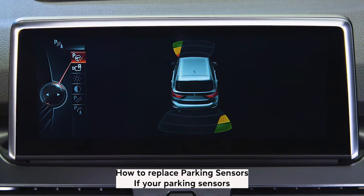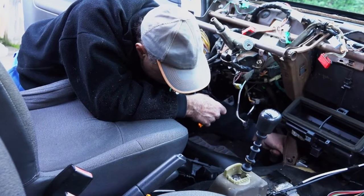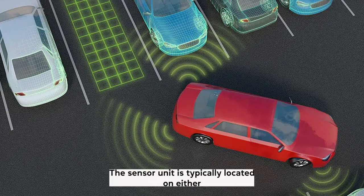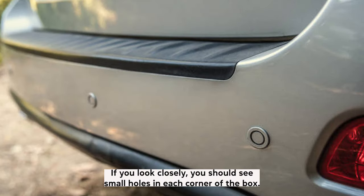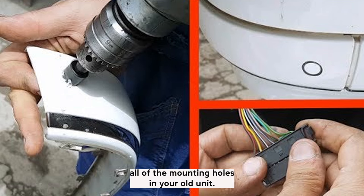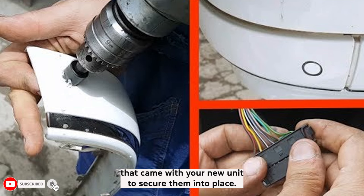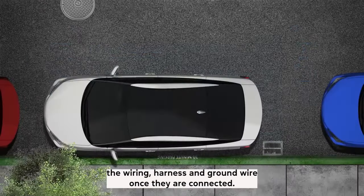How to replace parking sensors. If your parking sensors are not working properly, you may need to replace them. This can be done either by replacing the entire sensor unit or by replacing the individual wires. To replace the sensor unit, you will first need to locate it — the sensor unit is typically located on either side of the rear bumper in a rectangular box. If you look closely, you should see small holes in each corner of the box. Once you have located the sensor unit, disconnect it from both the wiring harness and ground wire. Next, use a drill bit that is slightly smaller than your new parking sensors to drill out all of the mounting holes in your old unit. Place each new sensor into its corresponding hole until they are flush with the surface. Once all of the sensors are in place, use the self-tapping screws that came with your new unit to secure them. Now reconnect the wiring harness and ground wire.